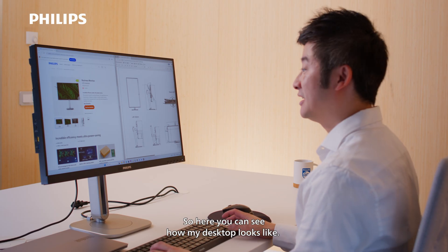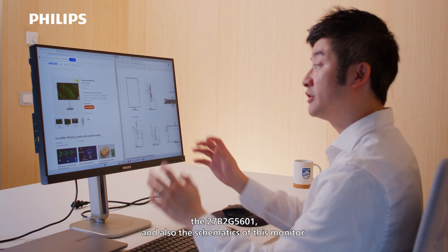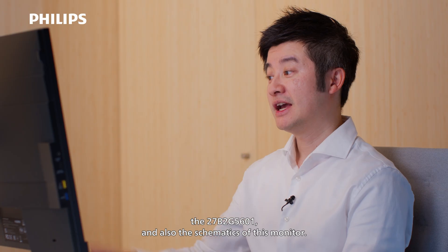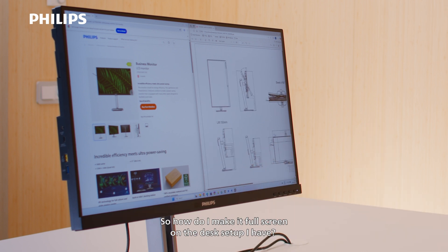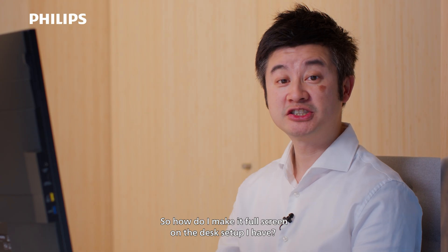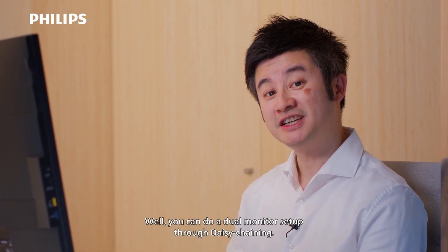Here you can see how my desktop looks like. On one side I have my web browser with a product, the 27B2G5601, and also the schematics of this monitor. I want to do a comparison, but you'll notice that I don't have both pages full screen. So how do I make it full screen? Well, you can do a dual monitor setup through daisy chaining.